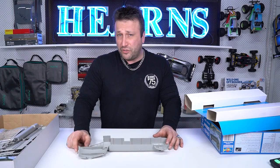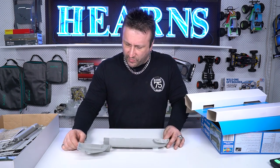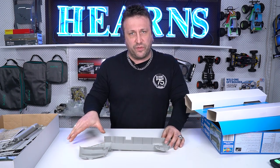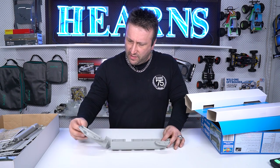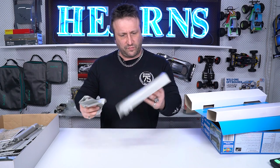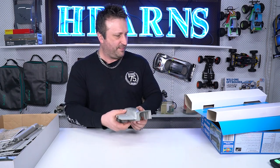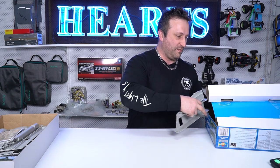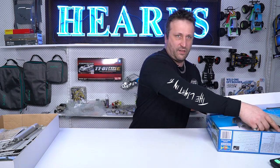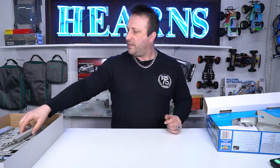Beautiful details — I'm very impressed with the realism here. You could use quite a few different washes on this to really bring it out. You'd probably want to have the door down so people can see the interior once it's finished. Excellent start to this kit — I'm impressed already.